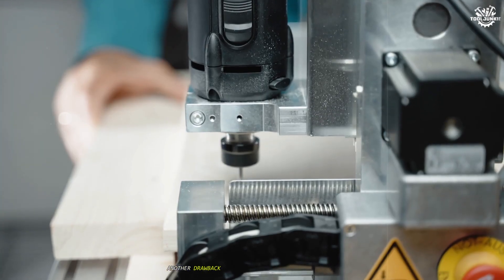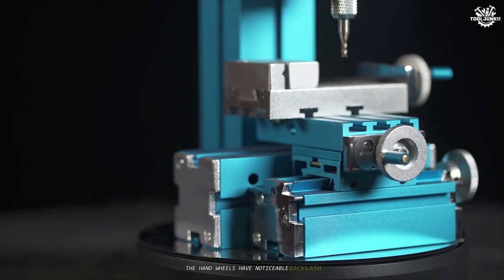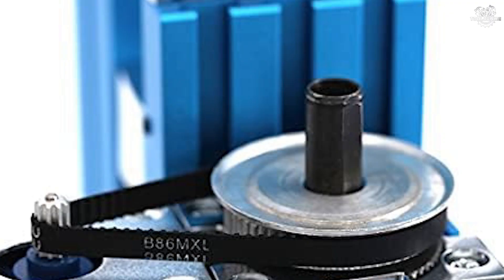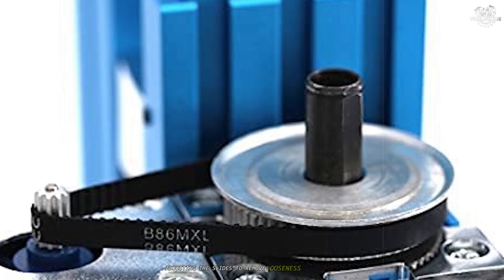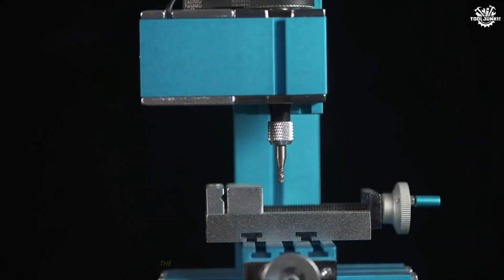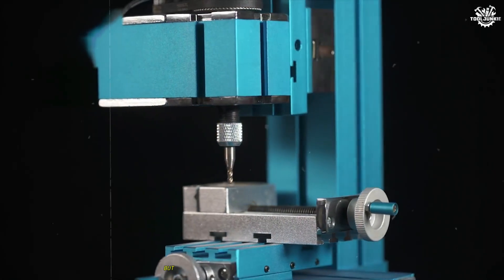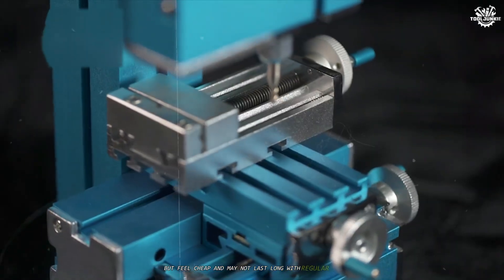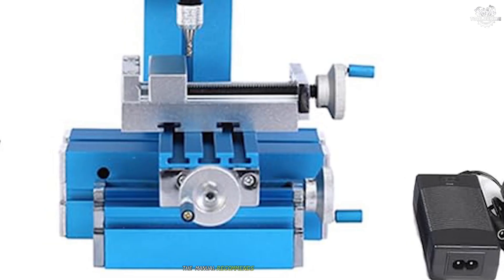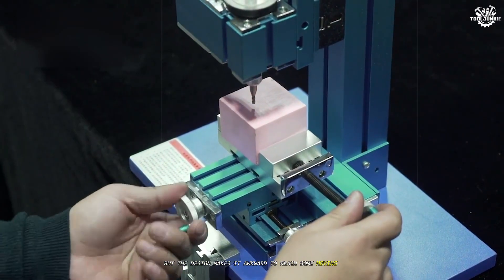Another drawback is the machine's limited precision. The handwheels have noticeable backlash, making it difficult to achieve consistent, repeatable results. Adjusting the slides to remove looseness helps a bit, but you're still left wishing for tighter tolerances. The included accessories, such as the toolbox and oiler, are functional but feel cheap and may not last long with regular use. Maintenance is also a concern — the manual recommends frequent lubrication, but the design makes it awkward to reach some moving parts.